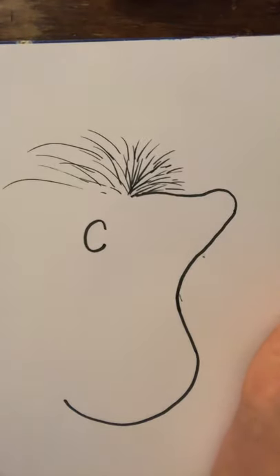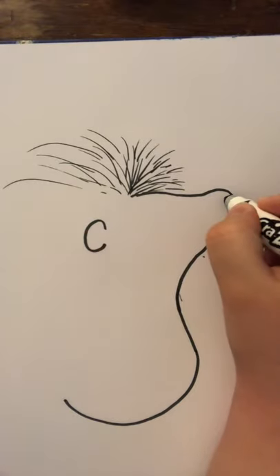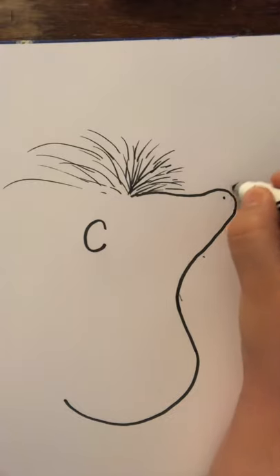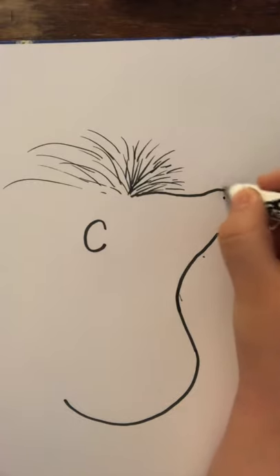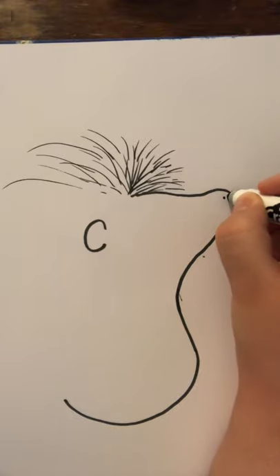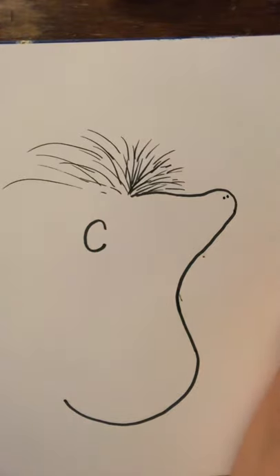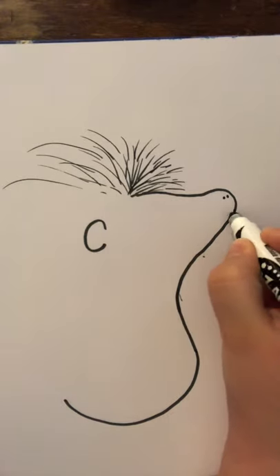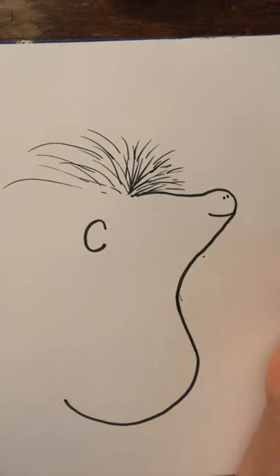Now we're going to go ahead and get his face put in. Now porcupines and hedgehogs look a lot alike, but their noses are different. If we were drawing a little hedgehog, we'd do a little round circle nose. But for a porcupine, we're going to do two little dots like that — you might be able to classify the difference between the porcupine and the hedgehog. Then we're going to draw a line in like that and give him a little smile. Remember, this is a cartoon, so it doesn't have to look perfectly realistic.